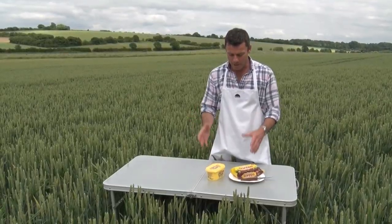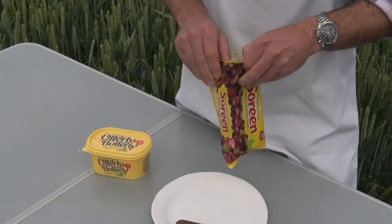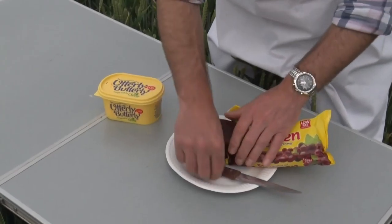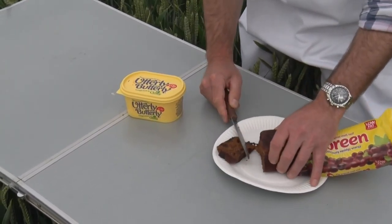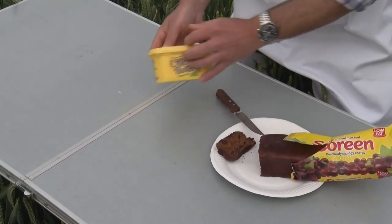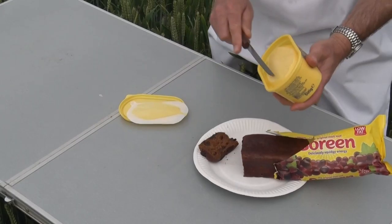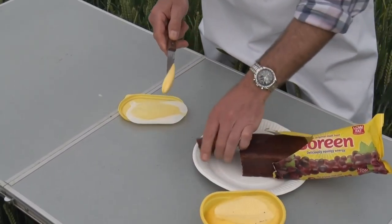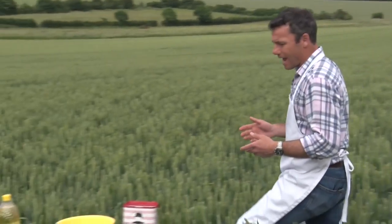And we can make much better links by using multiple ingredients. So here, just straightforward malt loaf and some utterly buttery made out of vegetable oil. We can cut bits up and get them to taste not only the malt loaf, which has got the wheat and the barley with the malt, but also the rapeseed oil made into margarine. So we've shown how to give them a small taste and how to make up a taste.